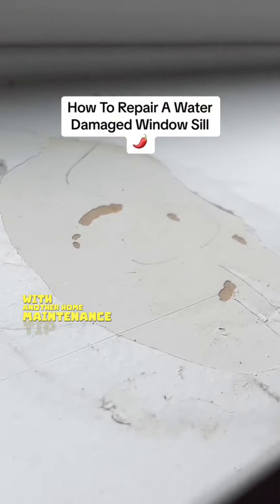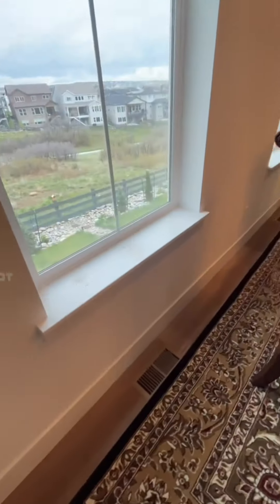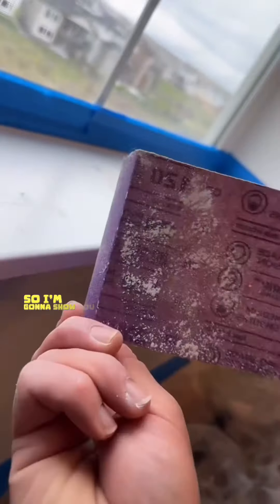Hey guys, I'm Tala Peña here with another home maintenance tip. On today's project, I'm going to show you how I repaired this windowsill here — or window stool. I'm not really sure what it's called, but I'm just going to call it a windowsill. The client had some plants here on the window, and it got a little bit of water damage, so I'm going to show you how to repair it.